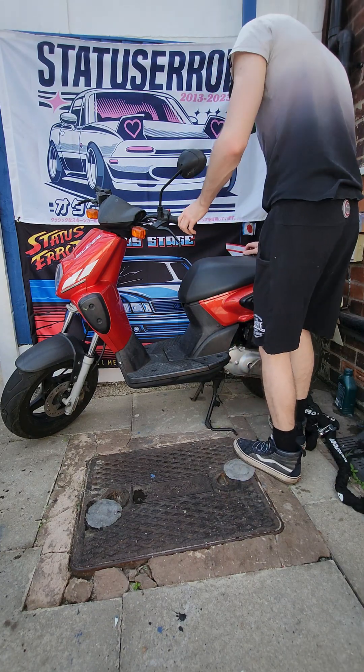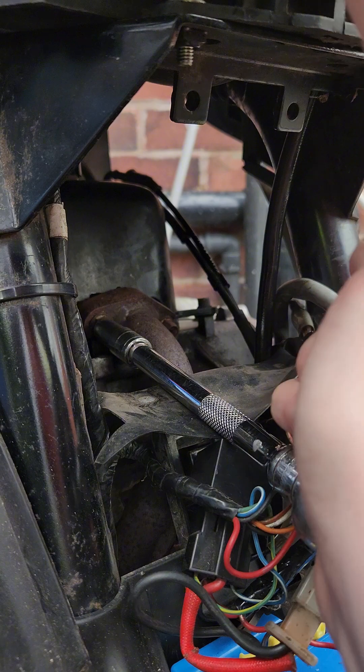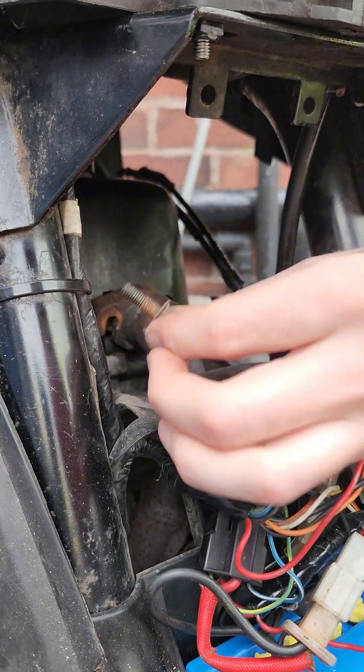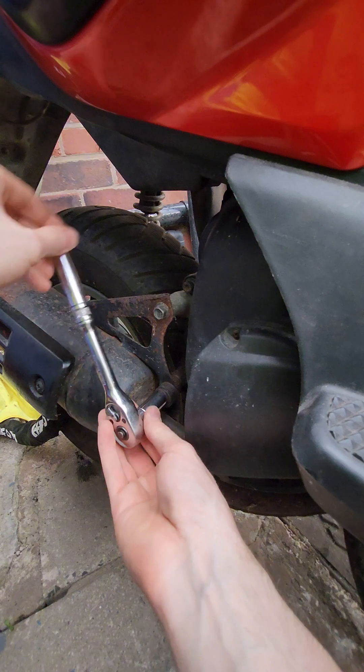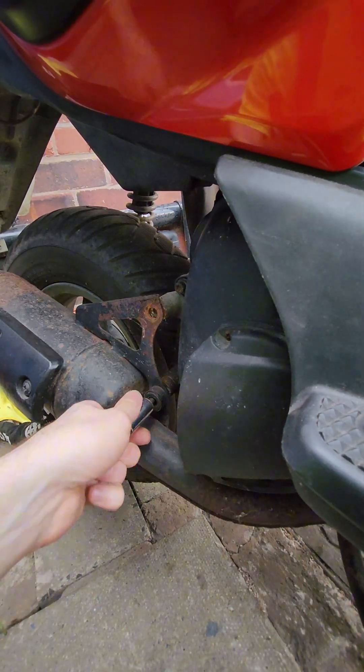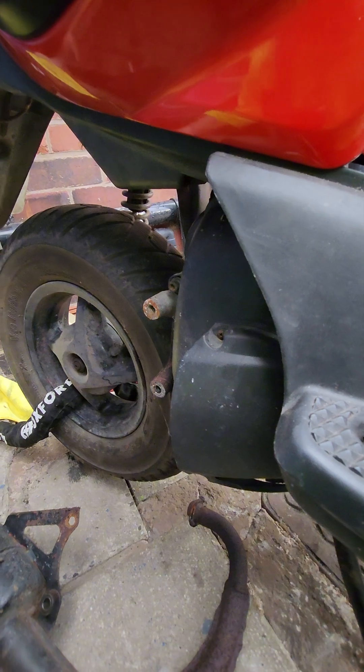The moment we've all been waiting for is finally here. If you've been following the channel, you'll know that I bought this Yamaha slider and sometimes it was running and then other times it just wouldn't run. I tried tuning the carburetor, changing the main jet, and giving it a lot more fuel, and it still just wouldn't run right. It was like it was bogging even though it had a lot of fuel going into the engine.